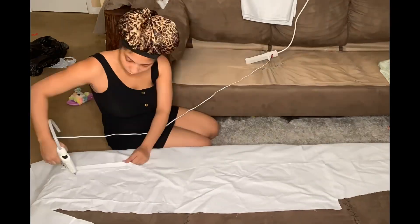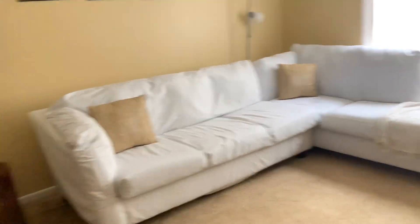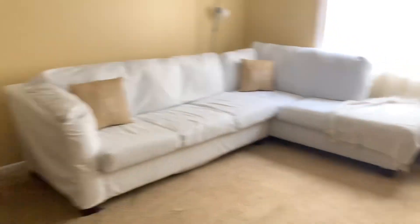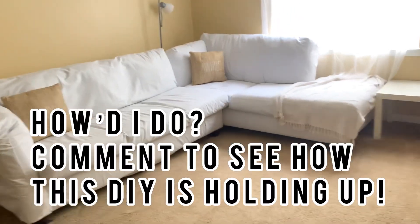Here you can see I sewed three cushions together because I didn't want the cushions to be separated — I didn't feel like doing all that extra work. And here is the after. I feel like it just brightens up the room. Although the material is not the best for upholstery, it's pretty decent.